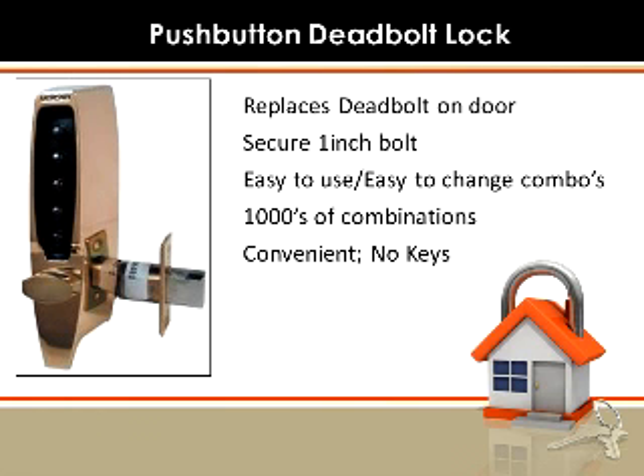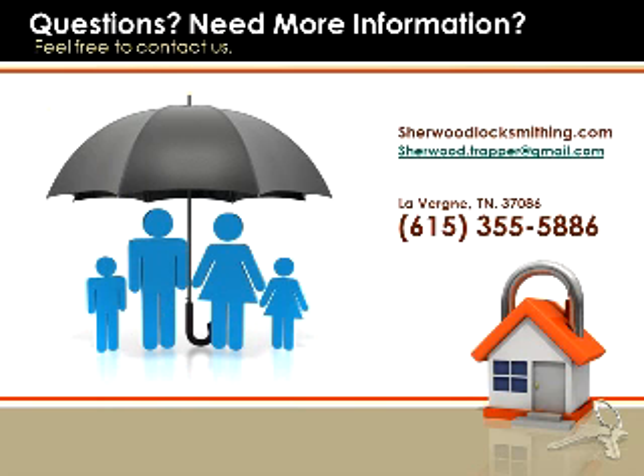The next lock I suggested is one that I highly recommend: a push-button deadbolt lock. It replaces the deadbolt on the door, but you're not compromising on security because it does have that secure 1-inch bolt. It's easy to use, easy to change the combination, and there are thousands of combinations you can use. The coolest thing about this is the convenience — there's no keys.